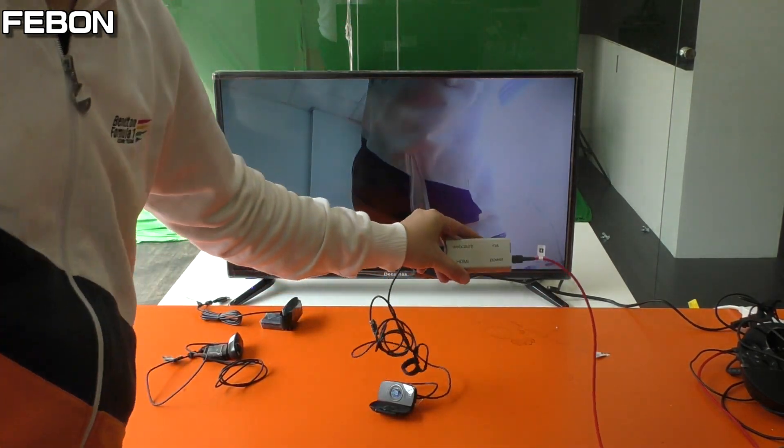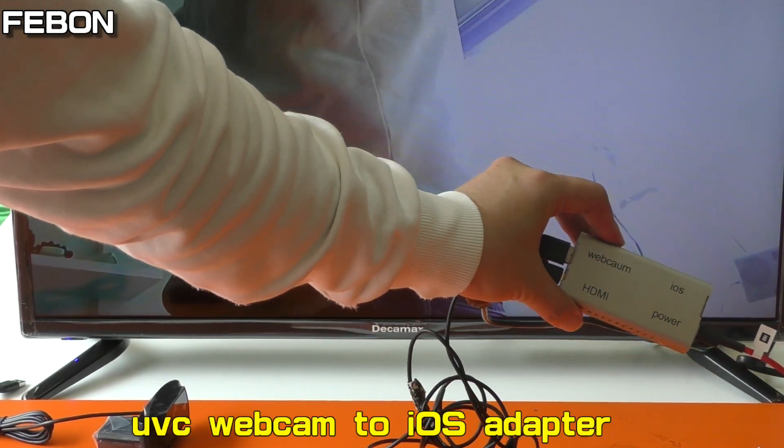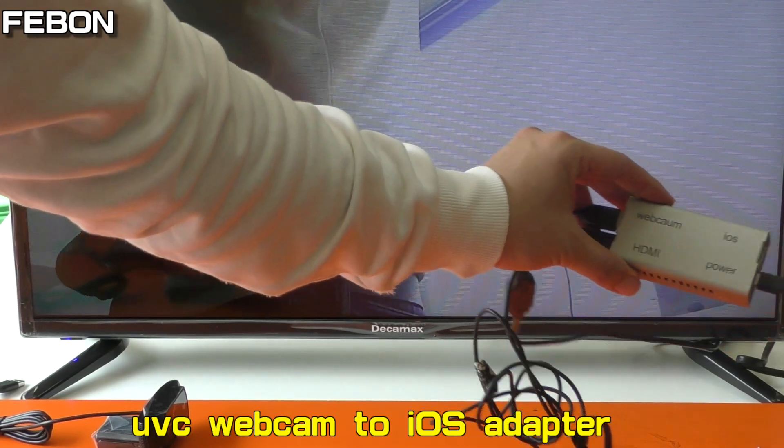This adapter is a UVC webcam to HDMI adapter. It can let any USB webcam display on the TV. UVC webcam to HDMI adapter.